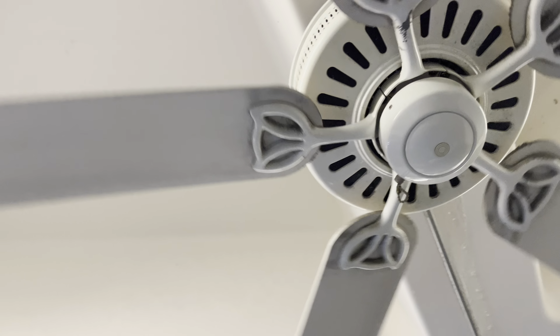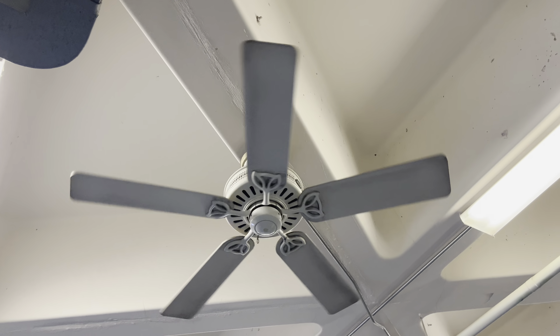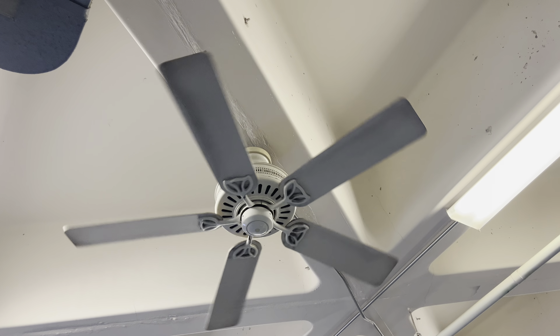Hi, there's the Hunter Passport 3 fan, 20 and low speed, and medium and high speed.